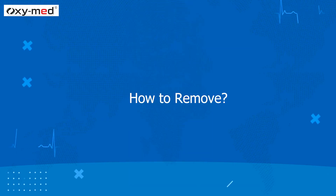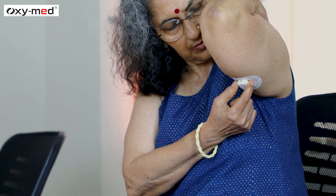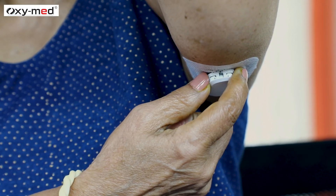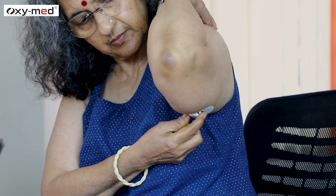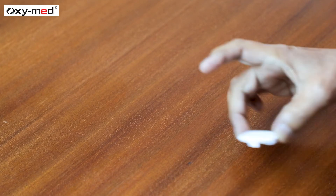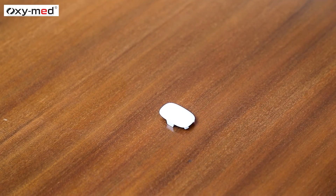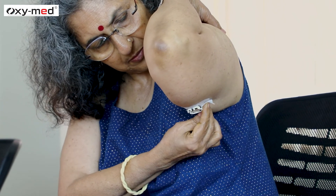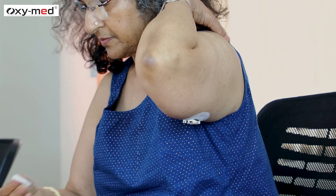Now let us see how to remove the sensor from your body. Press the release button on the sensor base to detach the transmitter. Your transmitter is reusable — please do not discard it. Use one alcohol pad to wipe the edge of the adhesive patch before peeling it off.